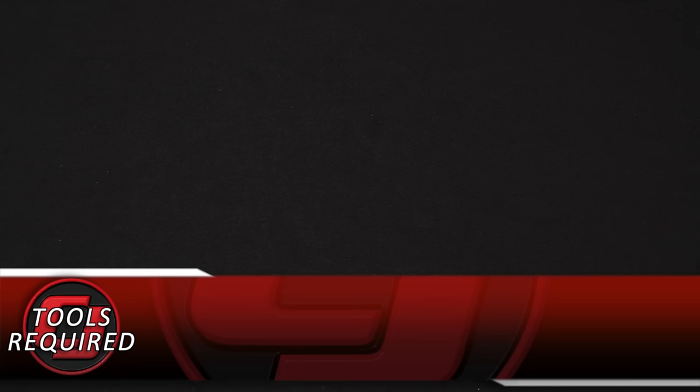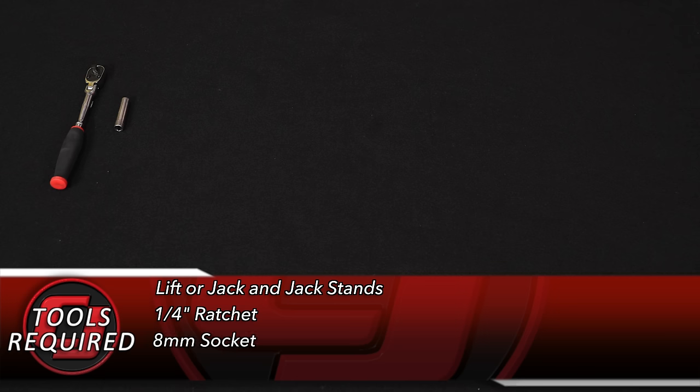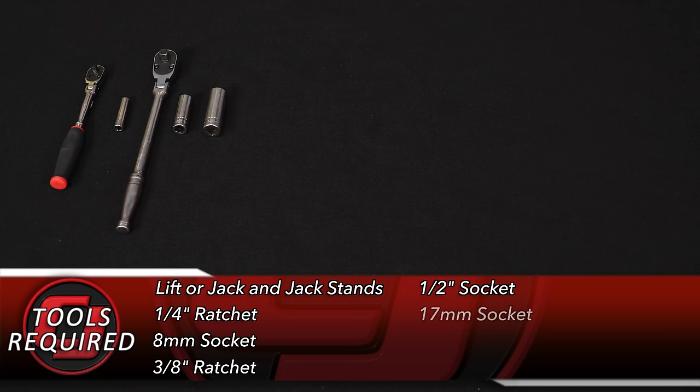For this installation you'll need a lift or jack and jack stands, a quarter-inch ratchet, 8mm socket, 3/8 ratchet, half-inch socket, and a 17mm socket.